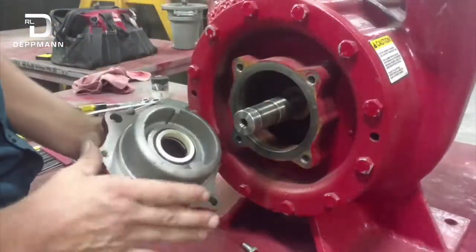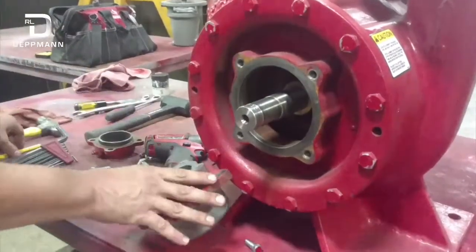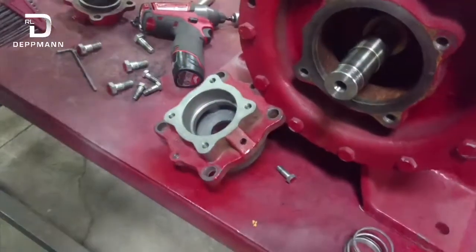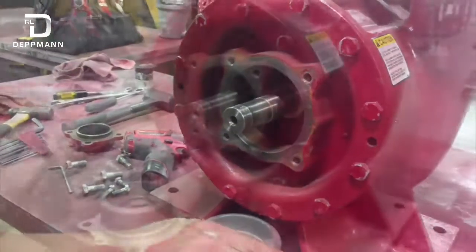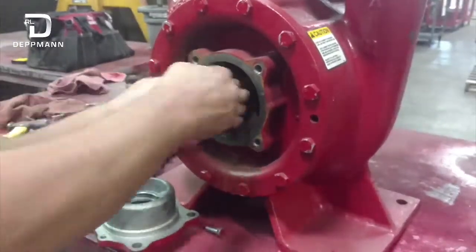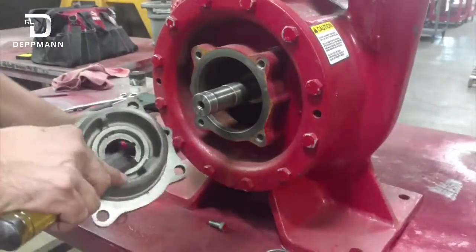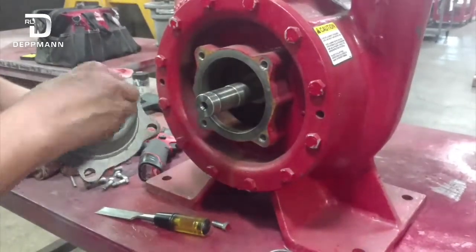Now to get the stationary part out, you can flip this over and have access in here to knock it out. Grab a punch and get behind the ceramic piece here and just tap it out. Then grab some emery cloth and clean the shaft up real well, wipe it down. You also want to make sure you clean out the seal area real well, as that's where the rubber boot is going to ride and make a seal.